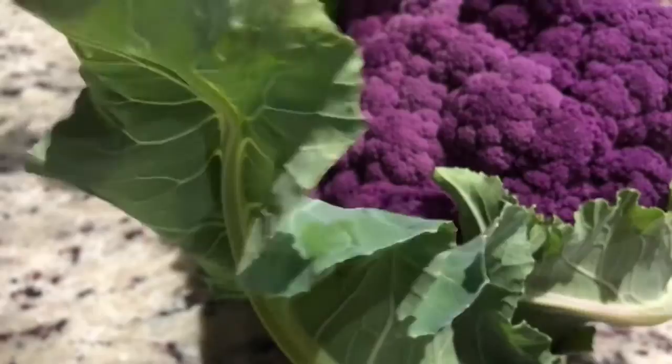And what this will do — any bugs that are in the cauliflower, it will extract them out.